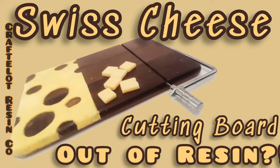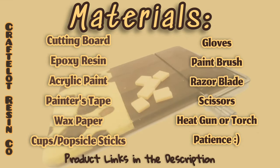Welcome back! Today we're going to use resin to make a swiss cheese cutting board. Here is a list of all the materials you will need for this project. You can find a list in the description as well, or you can take a screenshot of this image.